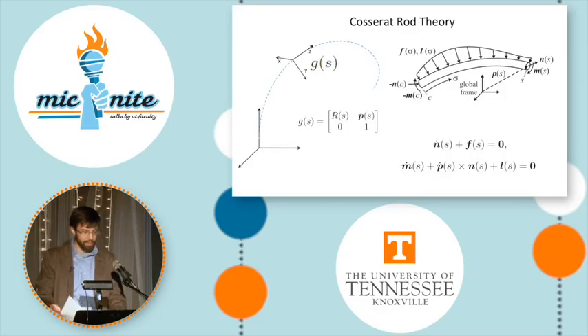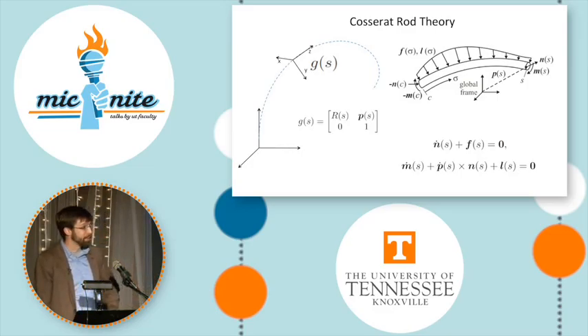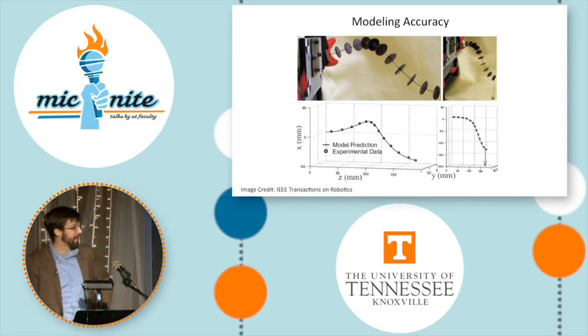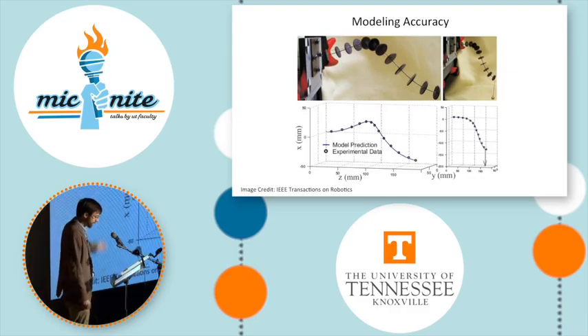But how can we design and control these continuum robots? Their shapes are complex and influenced by many factors, and the answer lies in some mathematics that was developed by the Kosarat brothers in the 1700s. We can use their mathematical models and adapt them to simulate how a continuum robot will behave, and thus inform our strategies for design and control. In this figure you can see the helical shape of a continuum robot after one of its tendons has been pulled and then after a tip load has been applied, and the figure shows that our model prediction of this shape is almost exactly the same as the experimentally measured points along the shape.